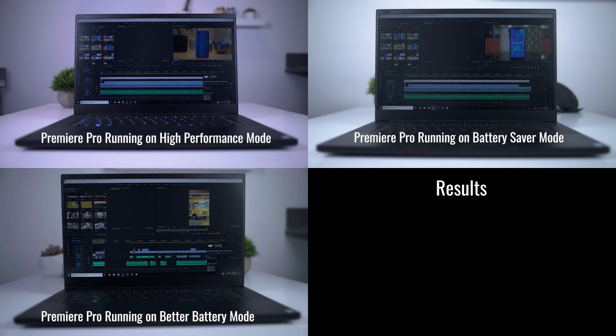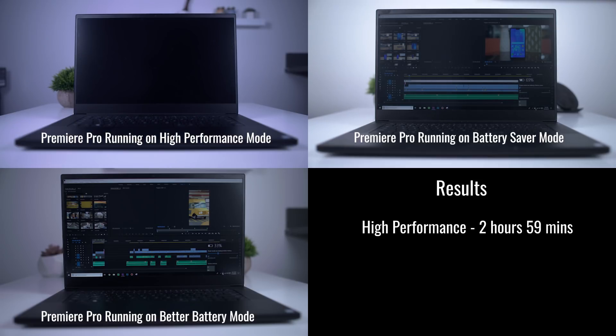First up, let's just have Premiere open, because that alone generally just drains more battery from a laptop than anything else I do on it. I did that with the device on best performance mode with gaming mode enabled in Razer's Synapse app. I left the Chroma keys flashing and the screen refresh at 144 Hz and brightness at 50%. Then I did it with better battery mode, balanced mode in Synapse, Chroma off, screen refresh at 60 Hz and brightness at 50%. And finally on battery saver mode, balanced mode in Synapse, Chroma off, screen refresh at 60 Hz and brightness at 50%.